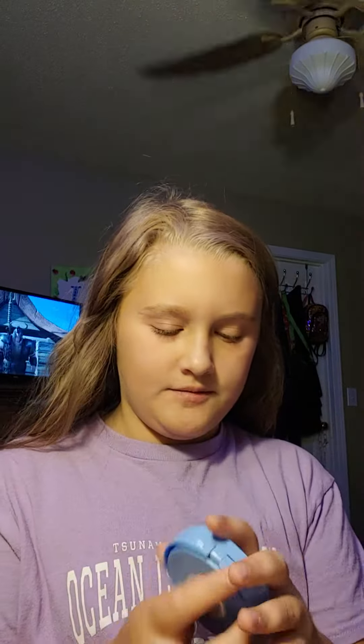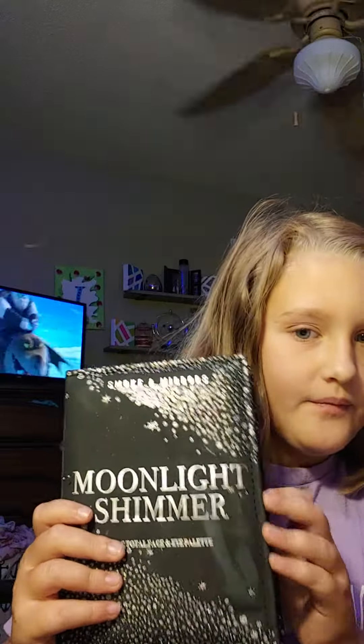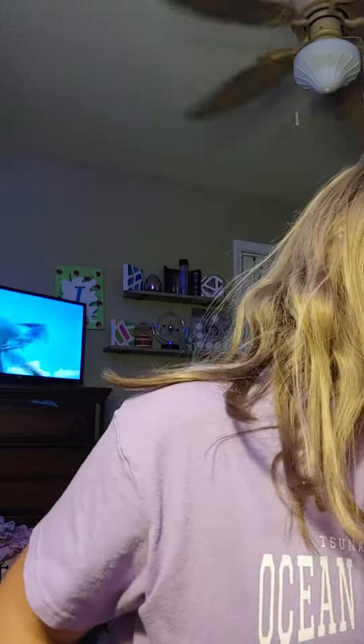Welcome back to another one of my videos. Today I'm going to be showing you a simple, easy look that you can do anywhere with just three simple items. The first thing you need is a powder palette like this — make sure it has a blender and powder in it. You also need an eyeshadow palette, and lastly you need mascara. That's all you need.